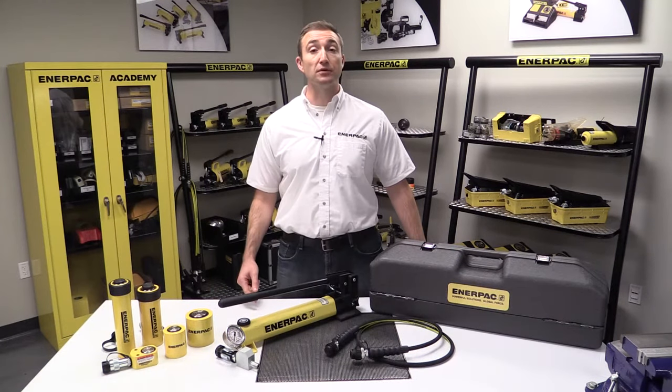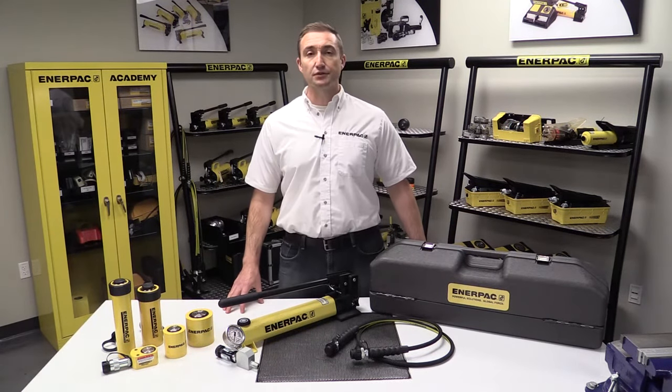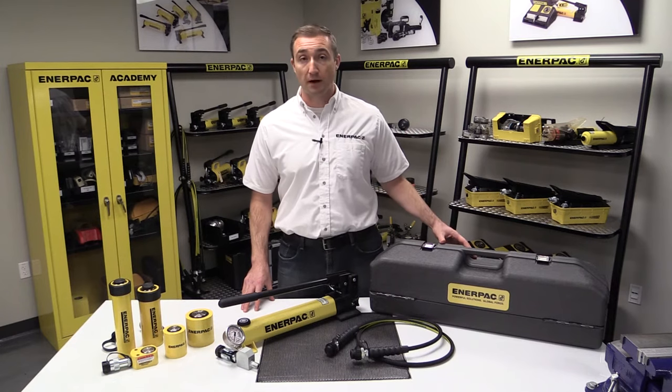Interpak is known for its durable and safe products, but now we have a new solution that will keep your tools running safer for even longer periods of time. This solution is also more convenient and makes your tools easier to manage. It is the Interpak Hydraulic Toolbox.